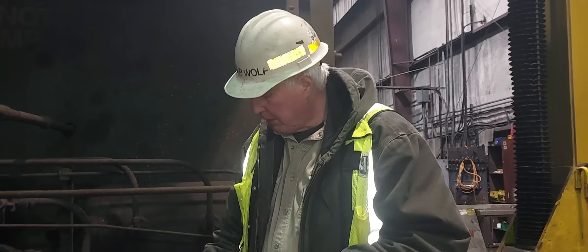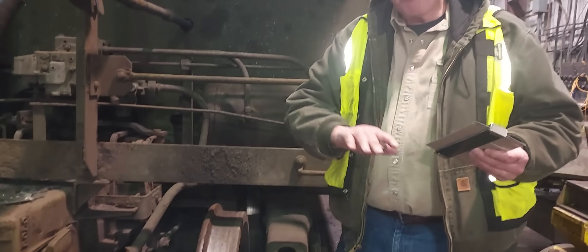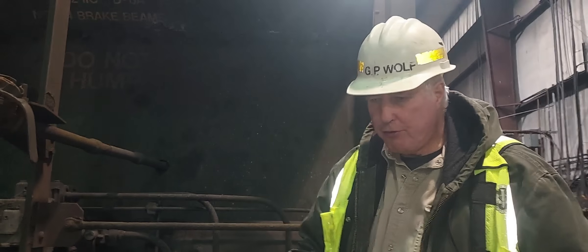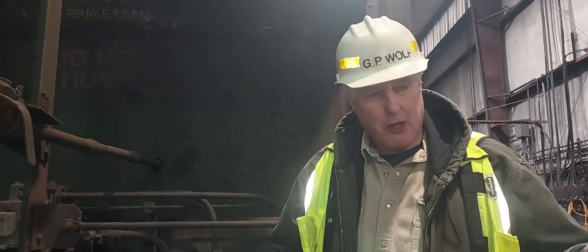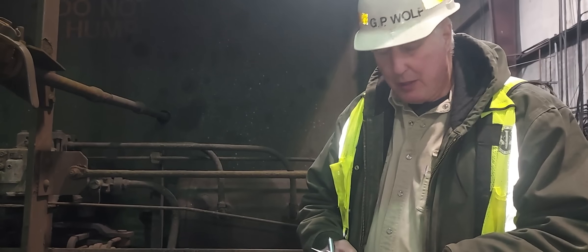I use this all the time and teach my classes to use it to obtain wheel profiles, because the shape of the wheel tells you a lot about how the truck is performing — whether it's steering, whether it's prone to a wheel climb, or prone to picking a switch. I look at the precise shape: the hollow tread, the flange height, all these things. As a side note, trying to get the Laser View through TSA scanners is always a problem — it looks pretty ominous — so I carry this one on airplanes.